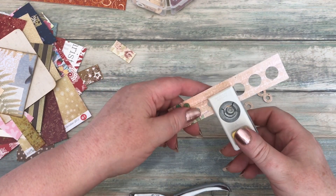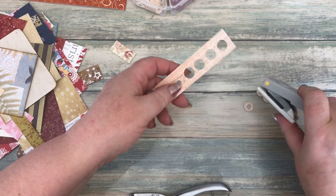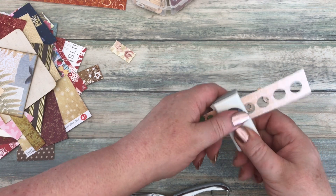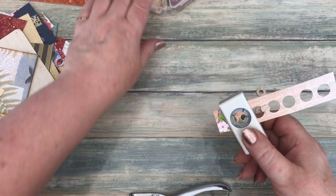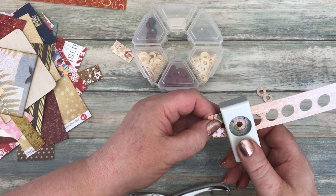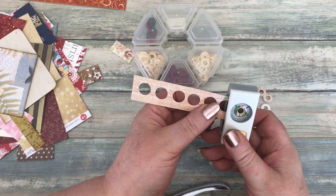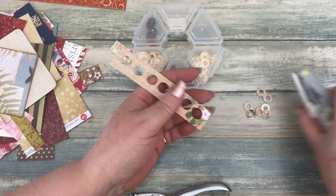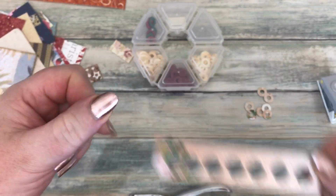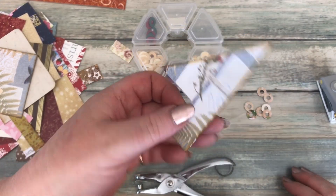With double-sided paper you double your money because you can use either side to attach to whatever you want the hole reinforcer on. As you can see in my pot, I've already got a load of these and I've tried to separate them into colors to make it easier to match up with whatever I'm making. So I can now officially throw that scrap in the bin — done!